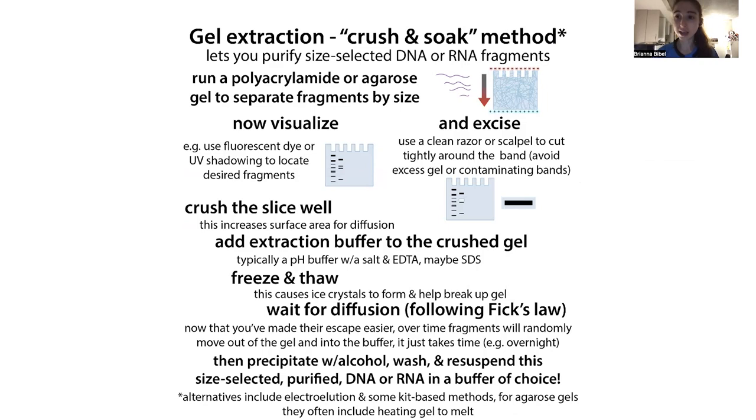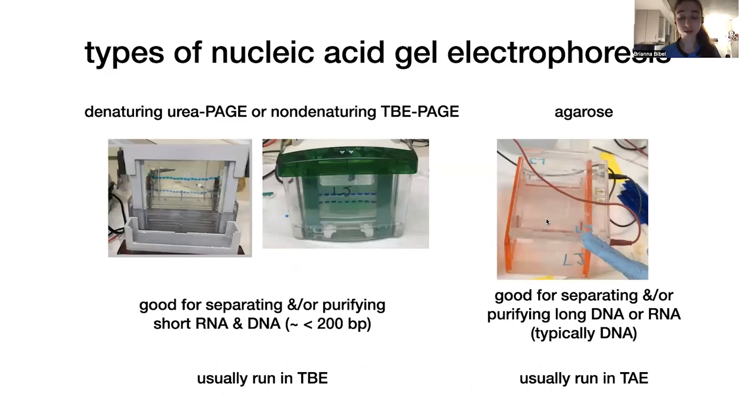But what if we actually want to use those fragments that we just separated? We can extract them from the gel. The classical crush and soak method is one approach. There are also other methods such as electroelution, which uses electricity to help get the band out of the gel. There are also kit-based methods for agarose gels in particular. Because agarose is meltable, you can use heat to help get the fragments out, which can make it easier.